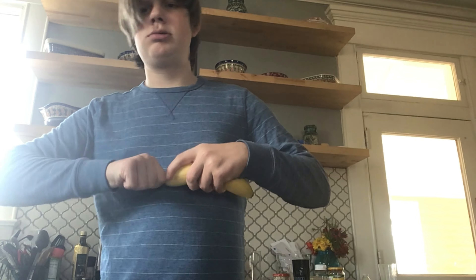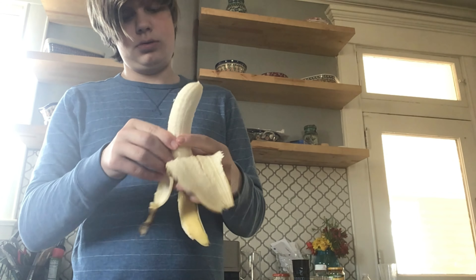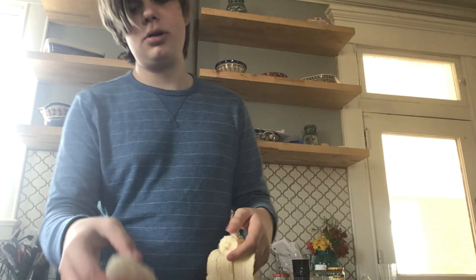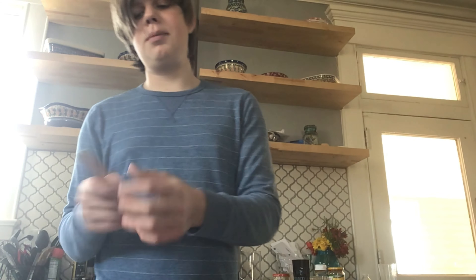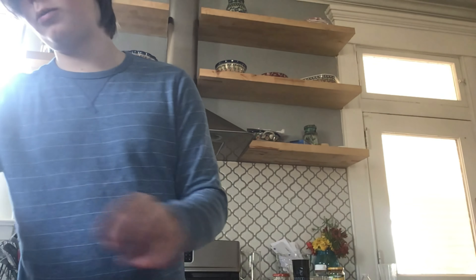Next, we're making Granola Banana Pops. You'll need a banana. We're going to peel it — make sure it doesn't break. Mine did break, but I'm just going to take the broken part and the unbroken part and put them on a plate. I'm going to put a popsicle stick up the big one, not all the way — just partway. And for the small one, I'm going to place another popsicle stick.